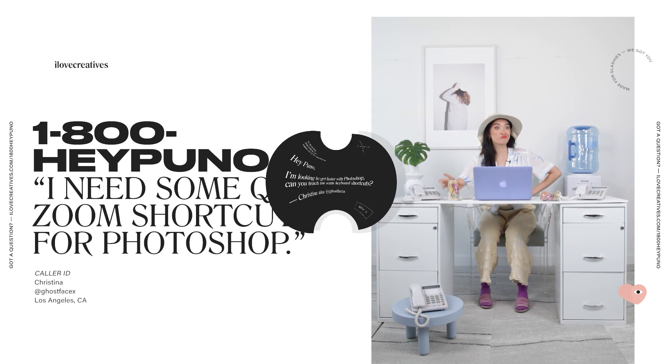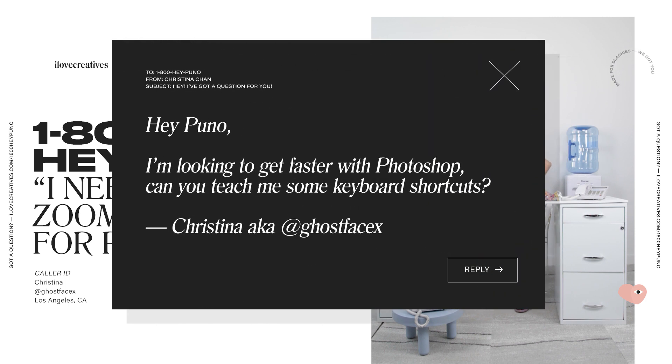You've got mail! Email! Hey Puno, I'm looking to get faster with Photoshop. Can you teach me some keyboard shortcuts? Christina, aka Ghostface — I think this is time for... Drills, Drills, Drills!